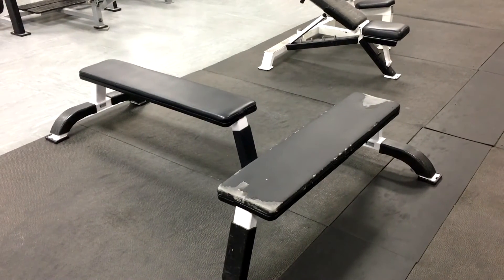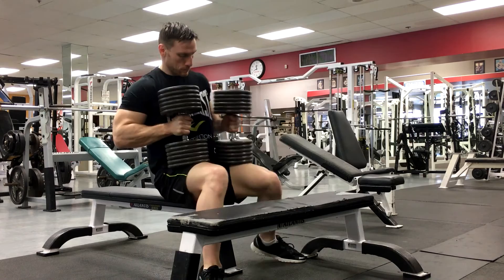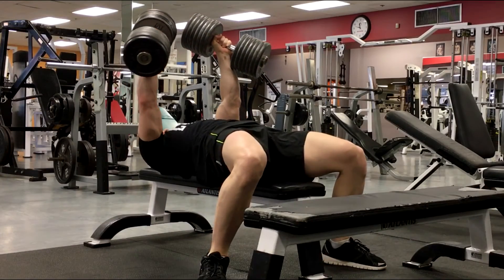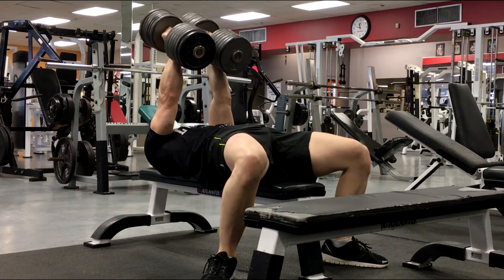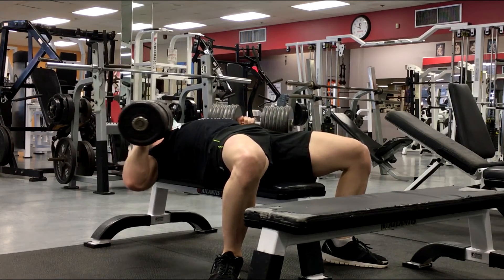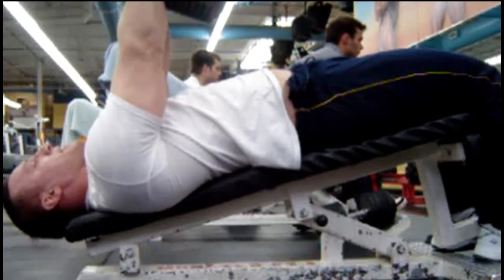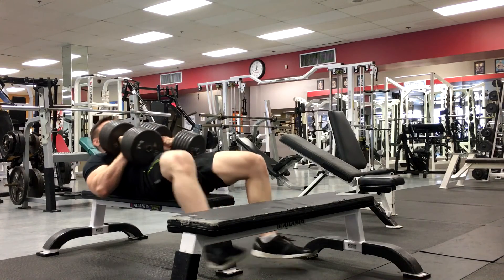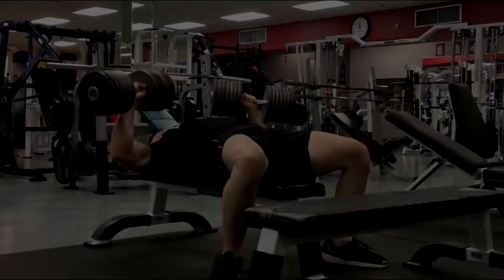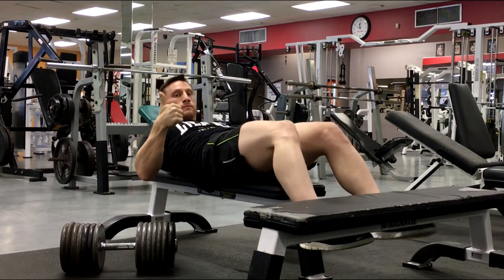For most of my dumbbell presses — flat, decline, etc. — I use two benches in a formation. I place the pair of dumbbells on one bench and then maneuver them onto my thighs, so I don't waste all my energy on the setup. I make sure the area is clear on either side of me just in case I need to dump the weight. This technique works well if you're alone and going heavy. This gym only has 145-pound dumbbells, but at other gyms I use the same technique to press 175s or 180s even without a spotter on a decline bench. The trick is to keep the weights tucked in close to your core as you descend down onto the bench, then only press them up once you're stable. When finished, bring the weights back to your core, lower them to the floor one dumbbell at a time, then return them to the perpendicular bench for the next set.